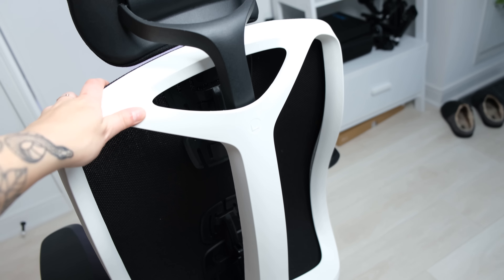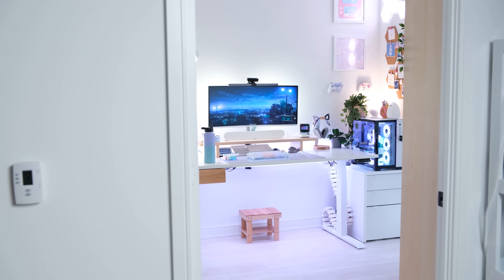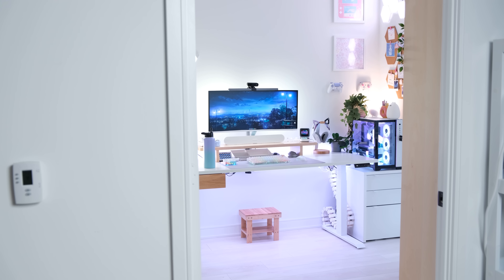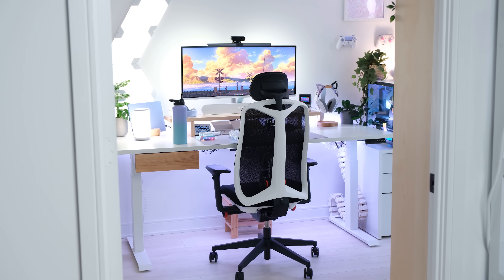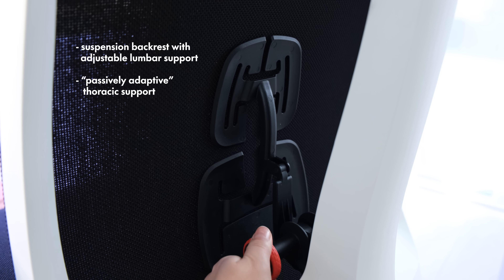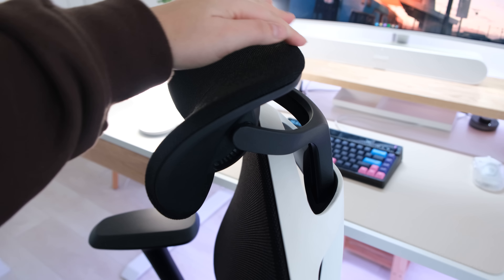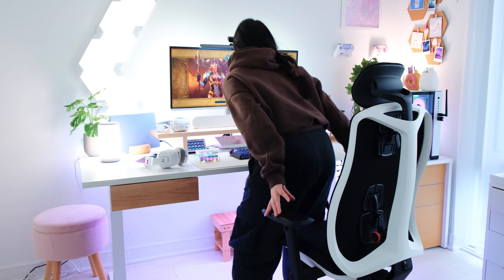So let me quickly show you guys the back. That's a good example.